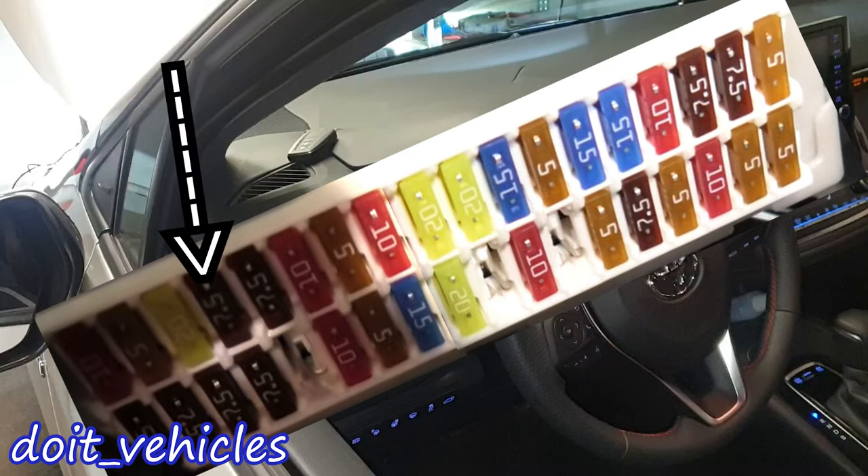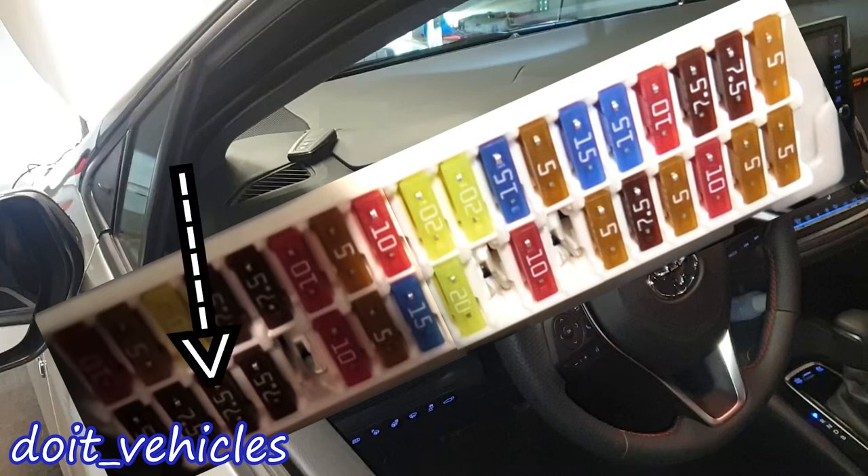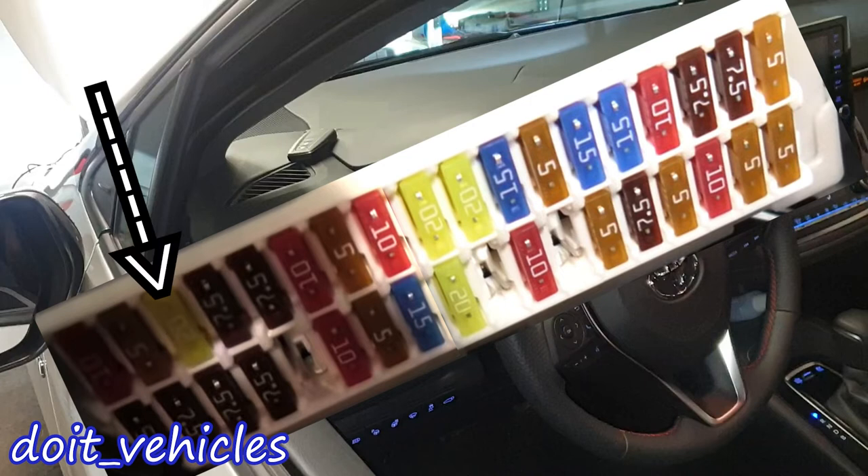For this 7.5 amp fuse we've got the tail lights, the fuel injection system, the ABS system and stability control system, transmission, the stop light mounted at the highest point on the back door, the smart key system, and shift lock control system. For this one we've got a bunch of lights: vanity lights, interior lights, personal lights, trunk light, door courtesy lights, and the clock.